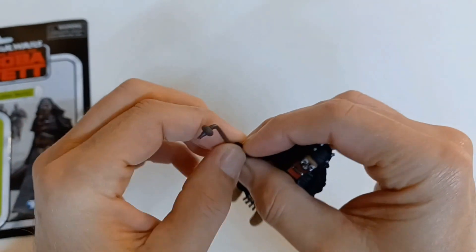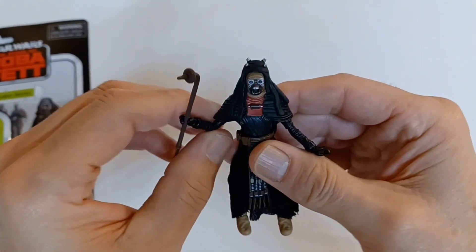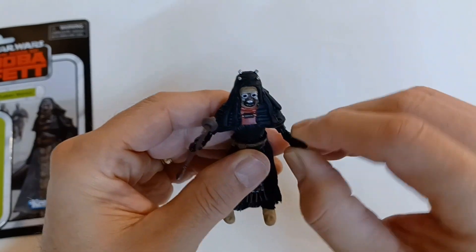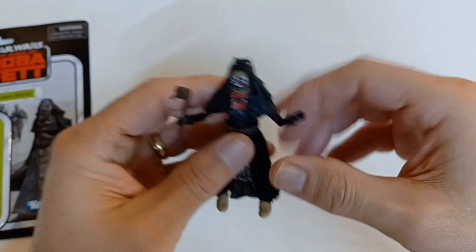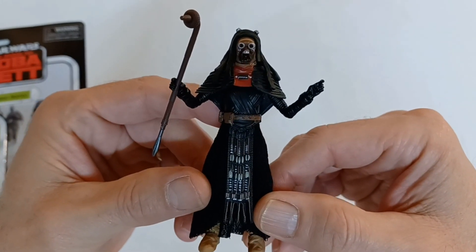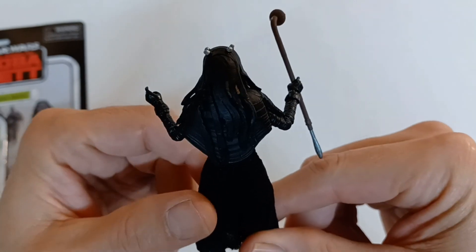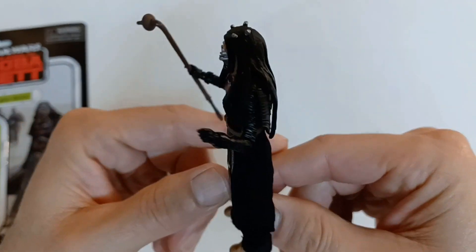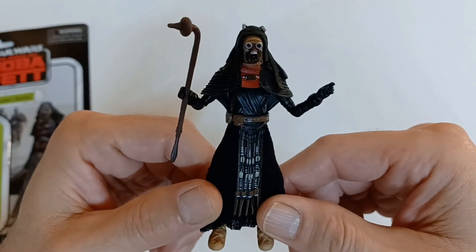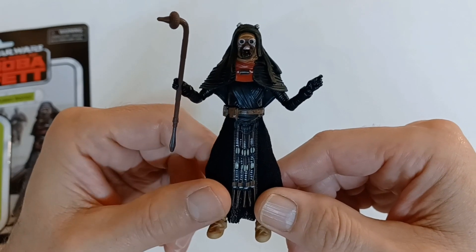Find out later that this — I don't know her name — but it is a woman. And she was a pretty formidable character; she was pretty good at fighting, that's for sure. Well versed in the ways of the Tuscan Raiders. This is the Tuscan Warrior from the Star Wars Vintage Collection and the Book of Boba Fett.